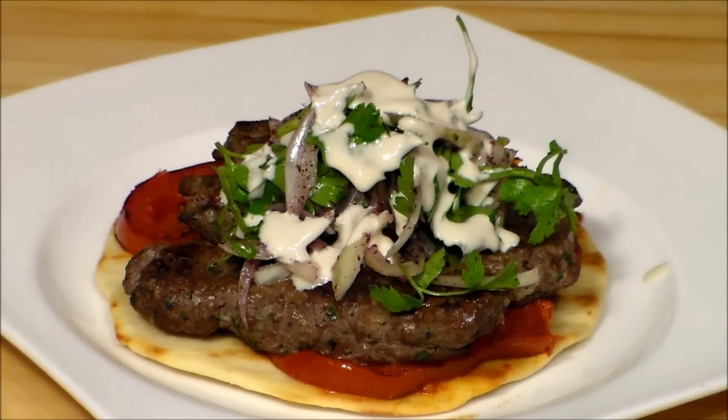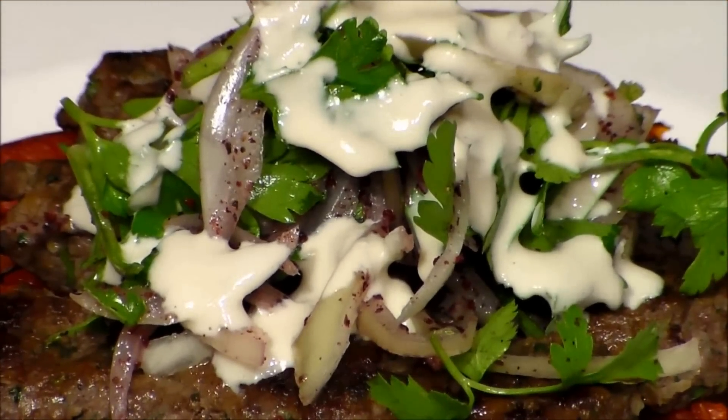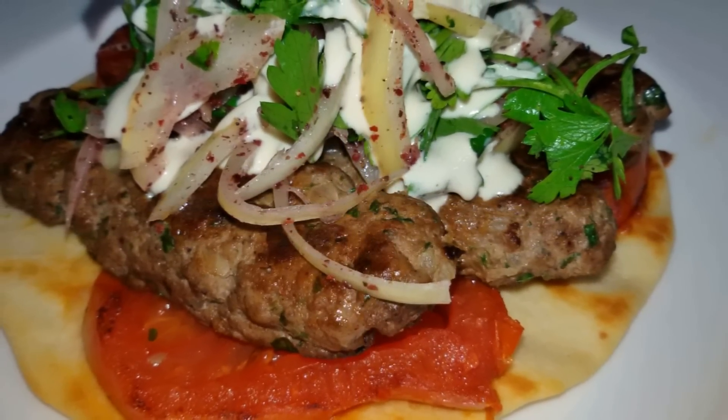I hope you enjoyed this recipe. If you did, let me know. And if you really liked it, share it with your friends. I invite you also to check out my other recipes, and of course to subscribe to my channel. See you next time. Bye.